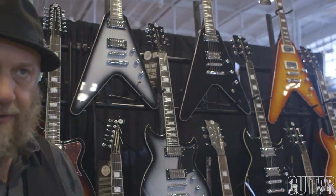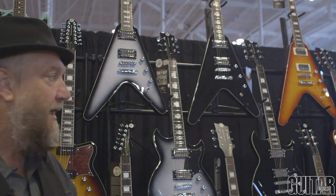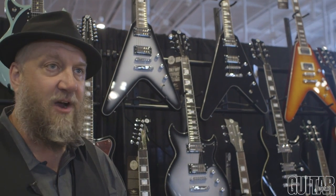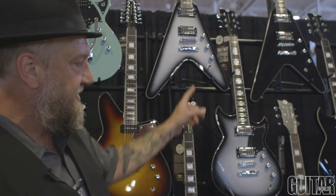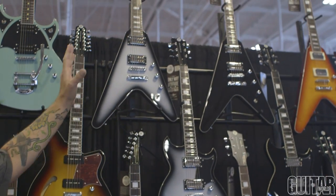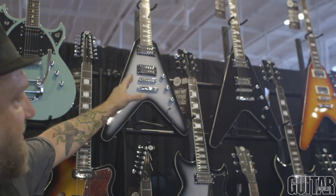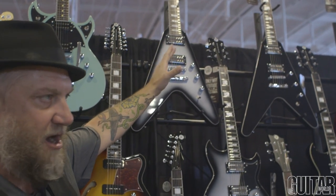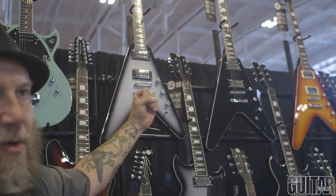We're really pleased to announce the return of the Reverend Volcano. You can see these bad boys up on top. Reverend has been making the Volcano V since 2004 — always been a popular model for us. We just decided to give it some new cosmetics and some new little brothers. So you're going to see the Volcano RA in Silverburst and Midnight Black RA for the Railhammers, with the Railhammer Chisel Bridge and Neck Set. Really good sounding pickups. Nice tight low end.